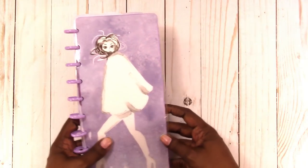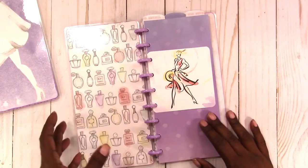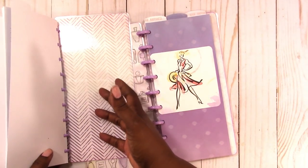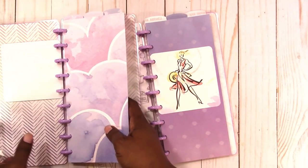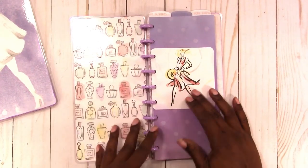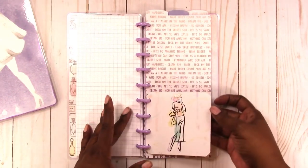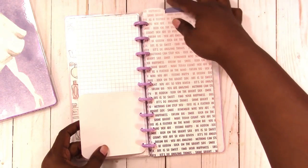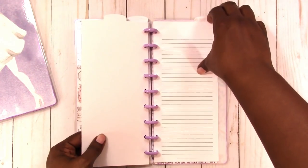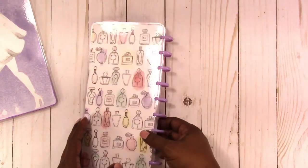Here's another one with a fashion theme. The inside has perfume bottles. If you want to switch the covers, you can do that easily — just take this one off and put it on the front, take this one off and put it on the back, and this pattern would be on the outside. So you can switch covers around. Here's the inside cover, the first card, dashboard, grid paper, decorative cards, and top tab. This is the last tab and the back of this one.